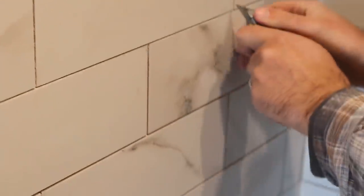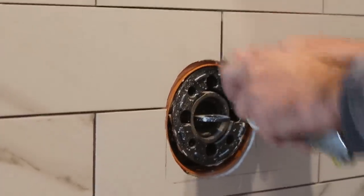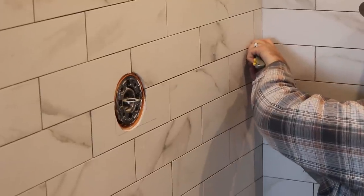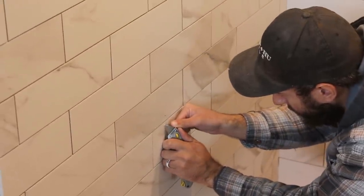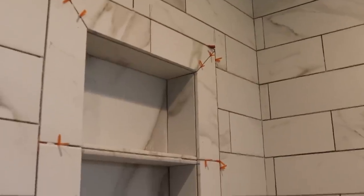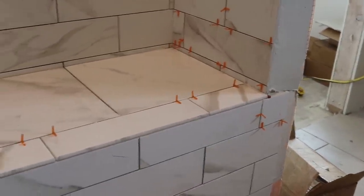The day after the tile is set is the time to start detailing the work — carefully scraping out the thinset that has oozed up from behind the tile into the joints, in order to make room for the grout. Detailing before grout is a good place for a new person to start on a job. Phil did his time at it as a boy, 8, 10, 12 years old. A careless detailer can scrape out too much thinset and penetrate and ruin the waterproof membrane behind the tile. Be careful, be thorough, get it right.